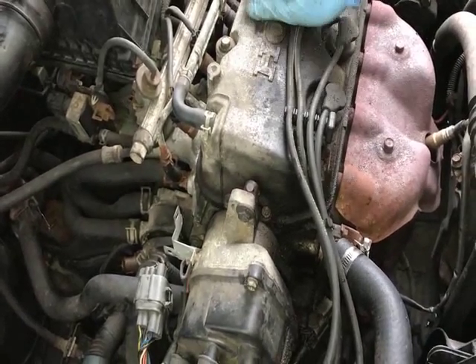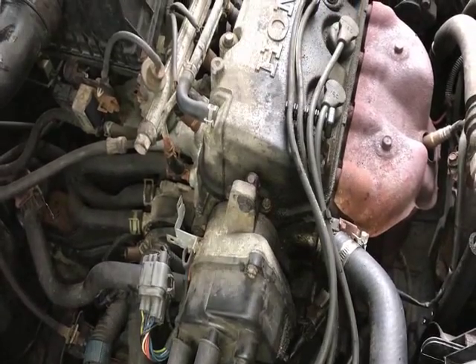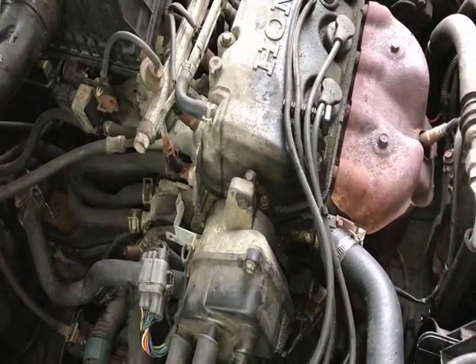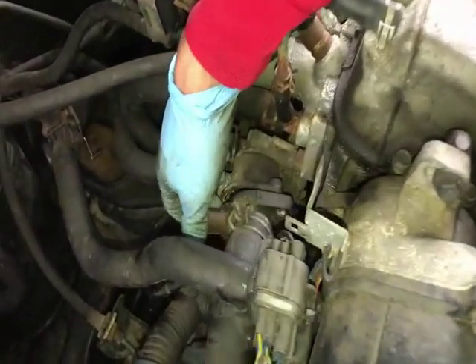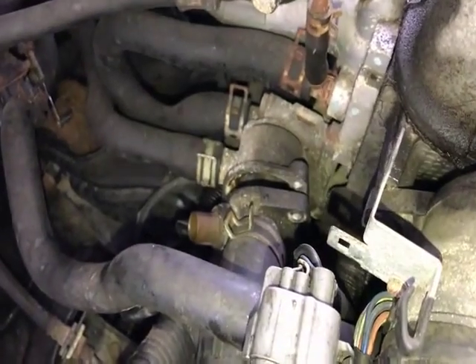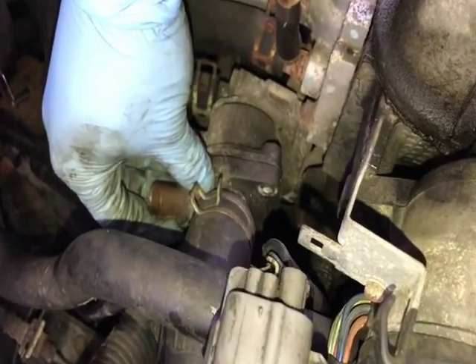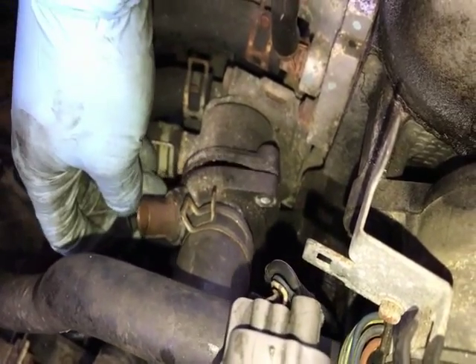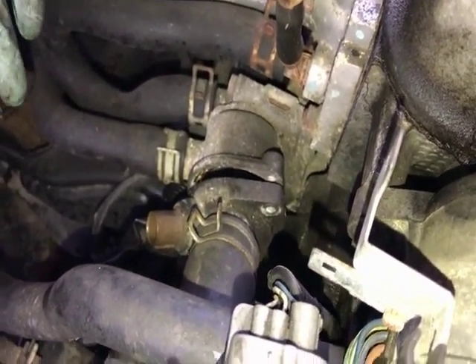Today I'm replacing the thermostat on a 1998 Honda Civic LX, 1.6 liter motor. I already opened up the thermostat housing — it had two 10-millimeter bolts on either end. I didn't have to remove anything else because it was already pretty easy to access, positioned vertically with nothing else in the way.